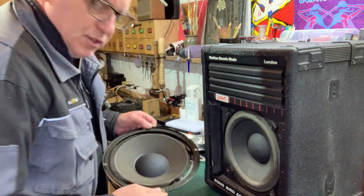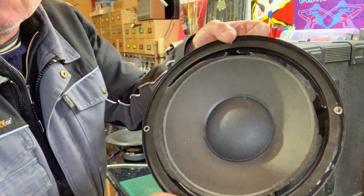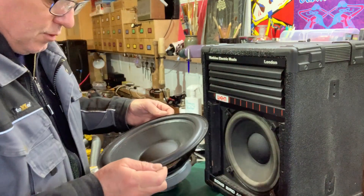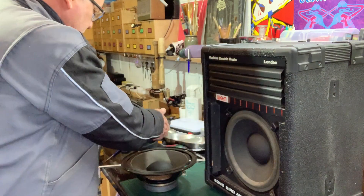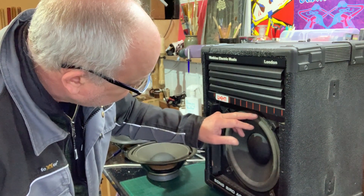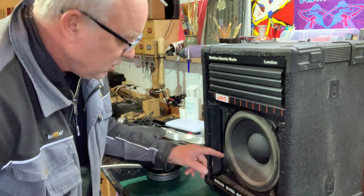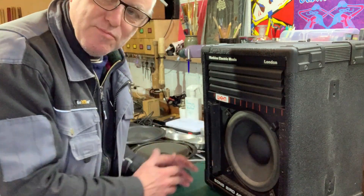Anyway, they had a bit of a design fault and the speaker cones — the foam perishes on them like this. You can sometimes fix it by putting a new foam ring in, but this one the cone is perished and you can feel it's all sticky and horrible. I thought we'd test it because it works at the moment, but I reckon if you play anything loud it would probably break.